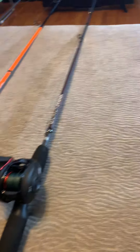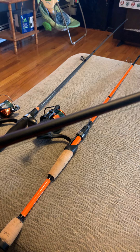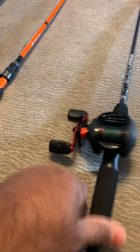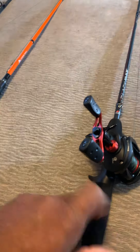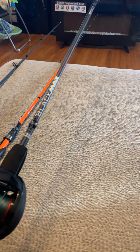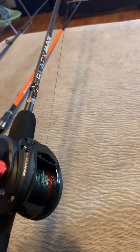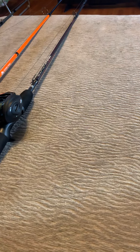I went with the Abu Garcia Black Max combo — this one is also six-six medium. The only thing I did differently is I switched the reel from right-hand to left-hand side, since I throw with my right hand. This Abu Garcia is a two-piece rod with a braided line and five bearings. No complaints — good stuff. This is more like getting into a more advanced and different style of fishing rod.